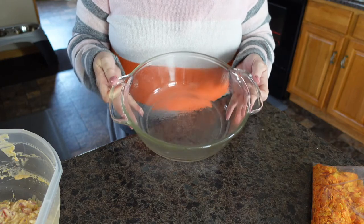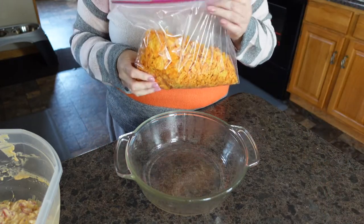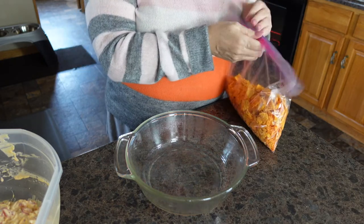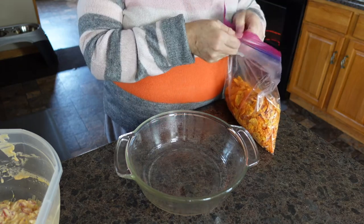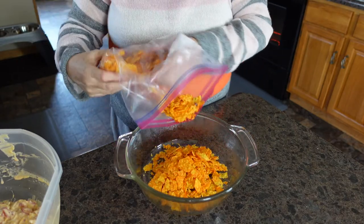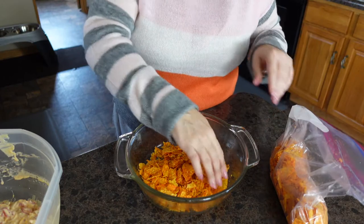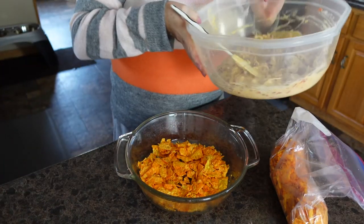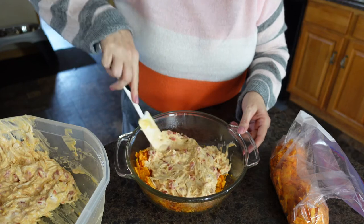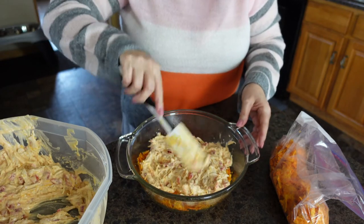The next step, we are going to take a two-quart baking dish. I took a bag of Doritos, put them in a Ziploc bag, and crushed them. We are going to put about a third of the Doritos into the bottom of our baking dish. We're going to add half of our chicken mix and spread that out as best as you can. If you see some empty spots, feel free to add a little bit more.